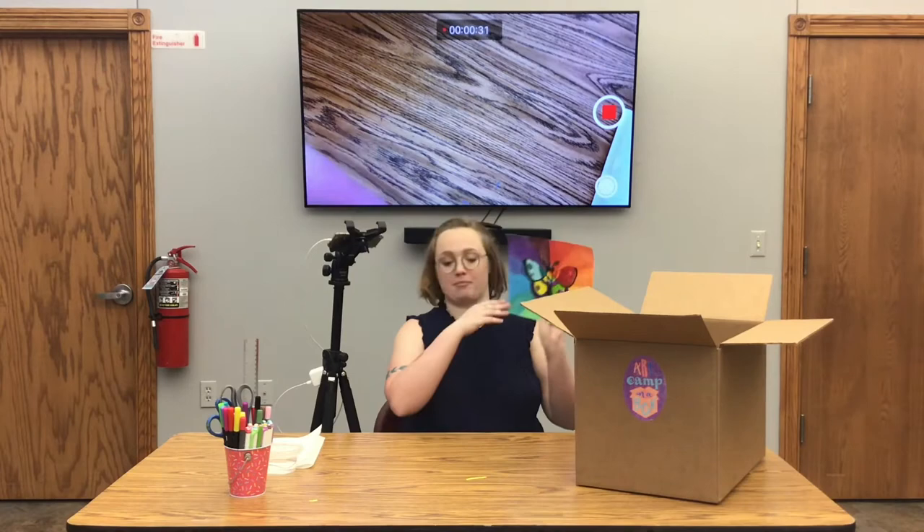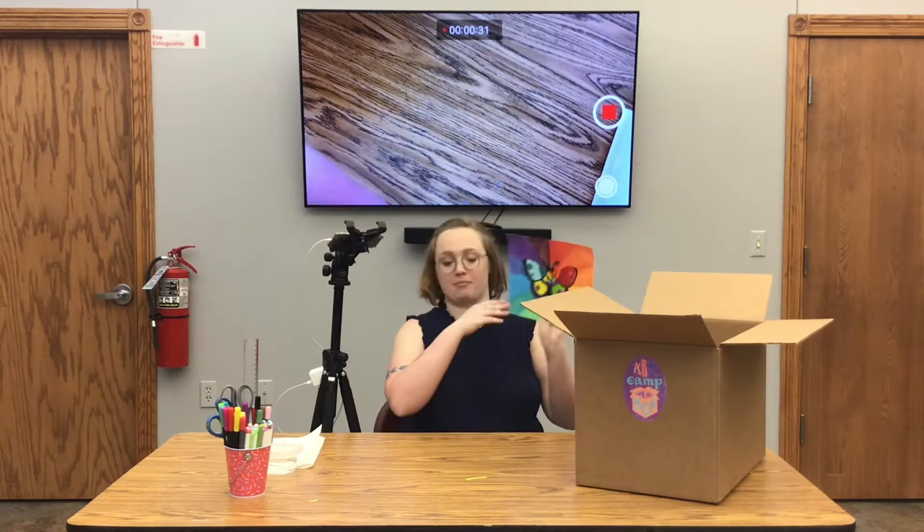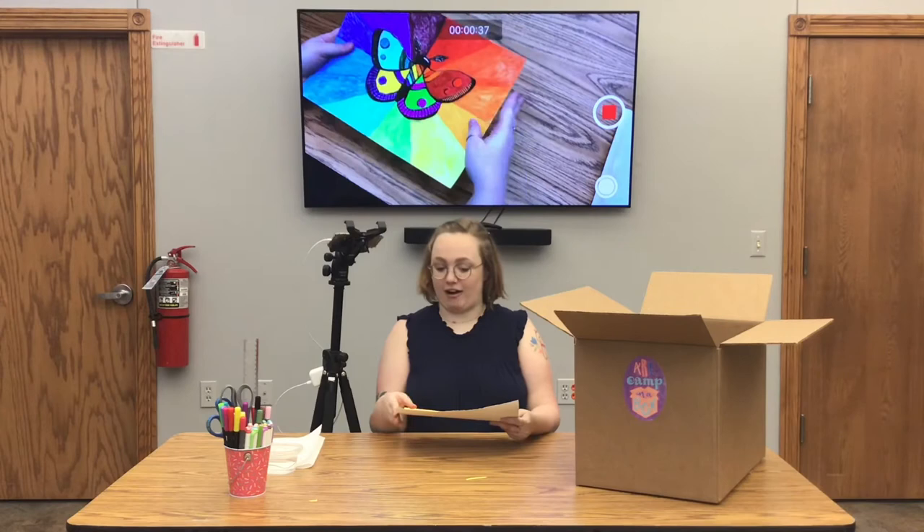Here is my sample. You can see we have a watercolor background that's a color wheel, and then a moth in the foreground.